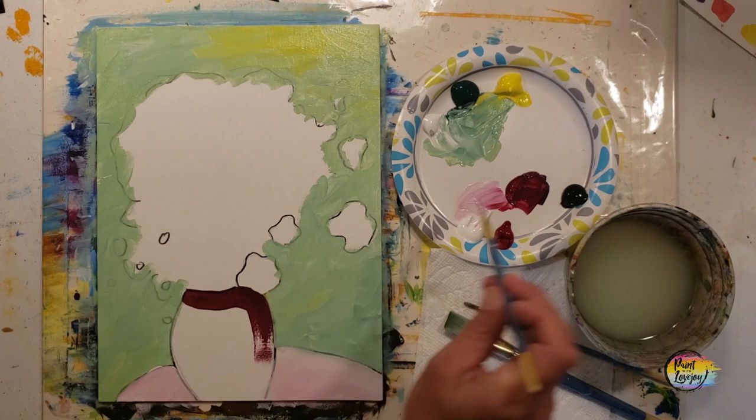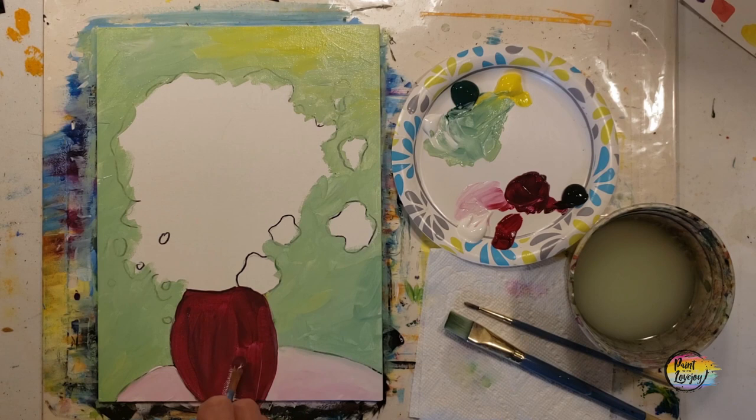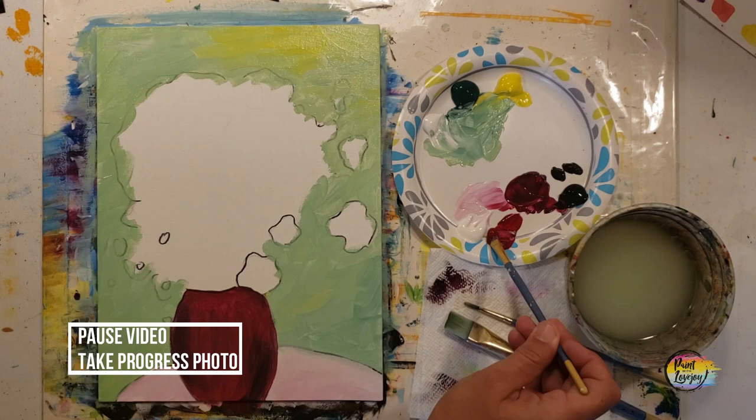Here we're doing burgundy — that is red with a little bit of black. You'll notice a little bit of black goes a long way to make it dark. You can see the transparency of student grade paint, so apply it a little thicker. We'll do a bit of wet-on-wet blending with shadow values on the vase. Grab a little bit of black and put it on the bottom right and top left, then wipe the brush off and with light pressure, lightly blend that darker color into the base of the burgundy. Remember to breathe.